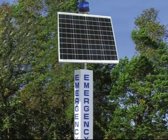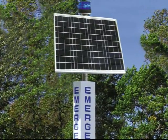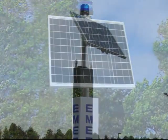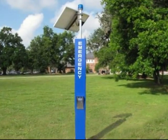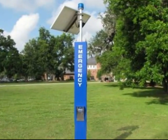I'll walk you through installing a 9-foot solar powered Blue Light emergency phone tower. It will take you less than an hour to unpack, assemble, install, program, and test each phone.